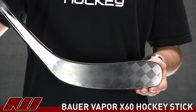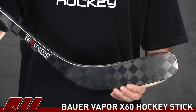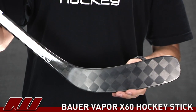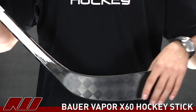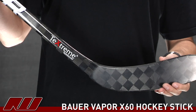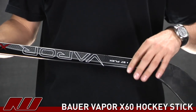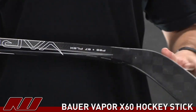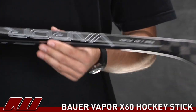Pairing up nicely with that is the new foam they're using in this stick that offers great vibration dampening. It doesn't have an overly lively feel to it. It's extremely responsive, but as you're catching and receiving passes, the puck is going to stick right on the blade and leave it ready to make the next play — which is a great feature. Another thing is on the inside, they've actually put a concave portion right here to the stick. Similar to the expanded throat, it's going to increase the overall strength there and have an excellent feel to it.